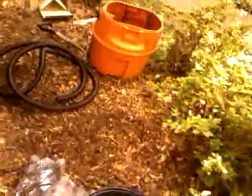It's March 18th, 2012. We're at the client's house today. We've picked up the Laguna pressure flow 2100 UVC filter today and we're installing it for the client.